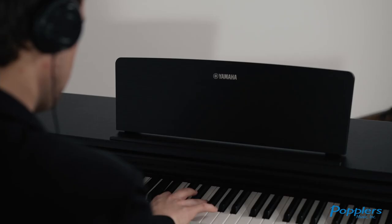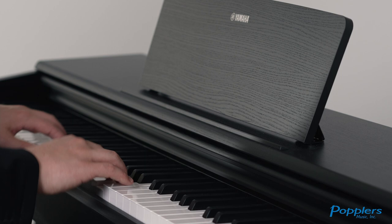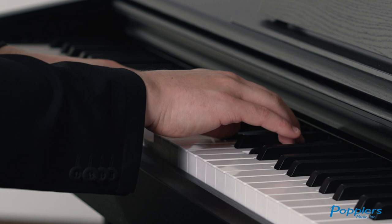Newly sampled for the YDP-144, the Yamaha flagship nine-foot CFX concert grand piano offers sparkling highs and powerful resonant bass, combined in a sound that projects to the furthest reaches of any concert hall. The CFX was played by the winner of the prestigious International Chopin Competition in 2010, and has since gained recognition as one of the greatest concert grands of modern times.